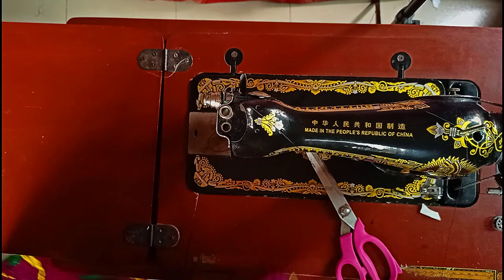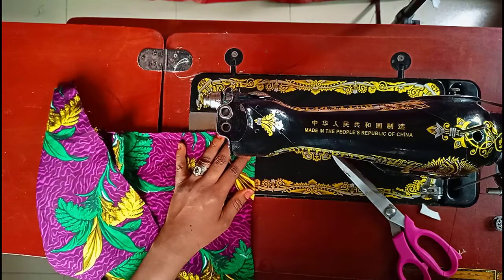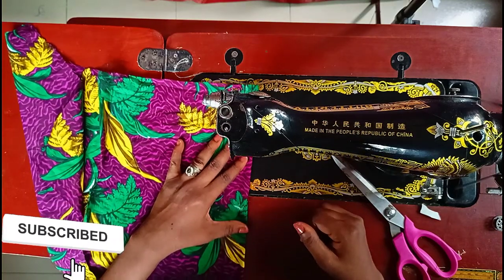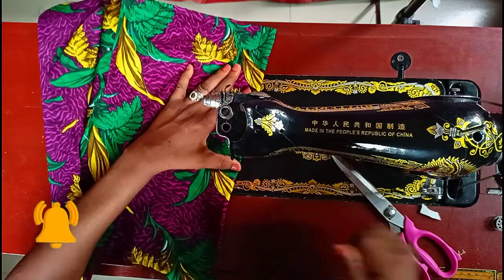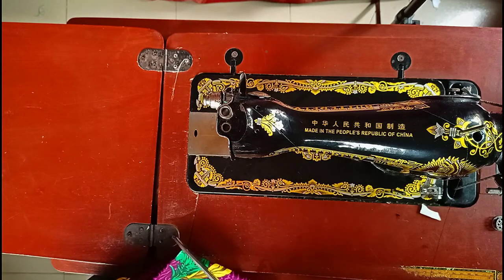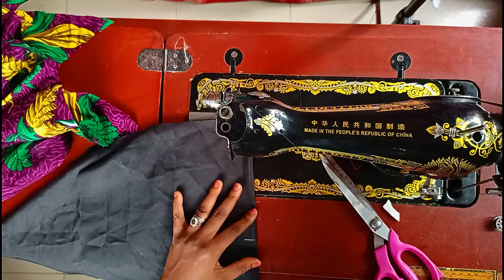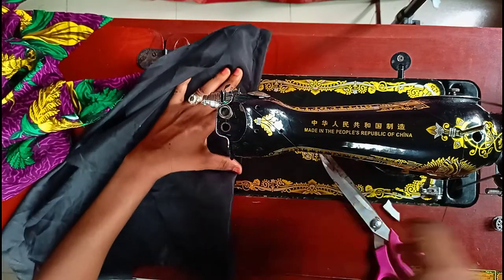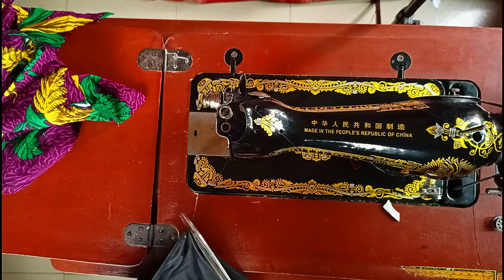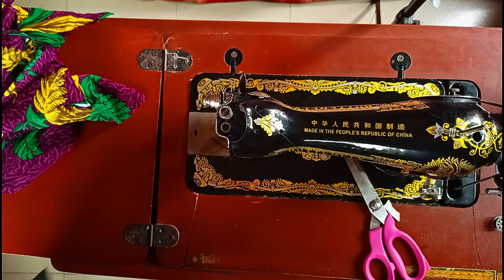Guys, if you have reached this point, please make sure you subscribe, give me a thumbs up, and drop your comments down below — I'll be there waiting for you. After stitching my waist darts on the fabric, I went ahead to repeat the same thing on the lining. If you are using your lining as an interface, try as much as possible to be careful. This lining was a headache on its own.